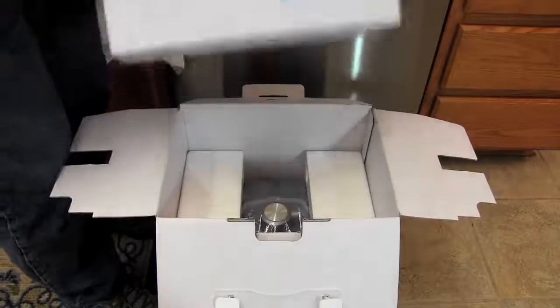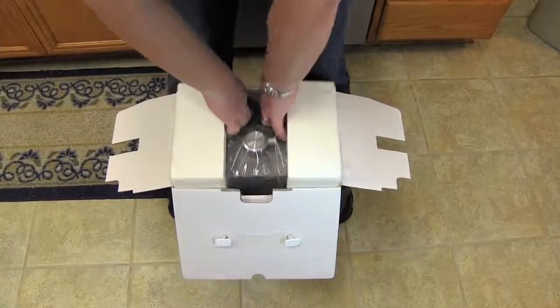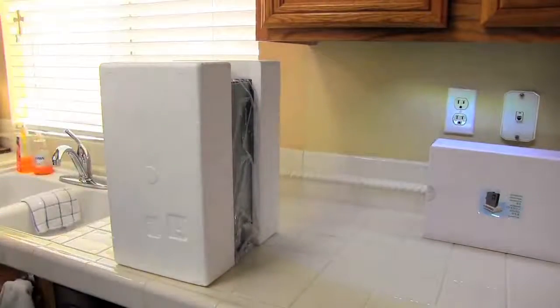Remove the accessory pack from the top of the box. With your feet on each side of the box, use your two forefingers and insert into the holes in the styrofoam and slide the unit out of the box and move the unit to your counter. Remove the styrofoam from each side of the box, then remove the plastic covering from the unit.